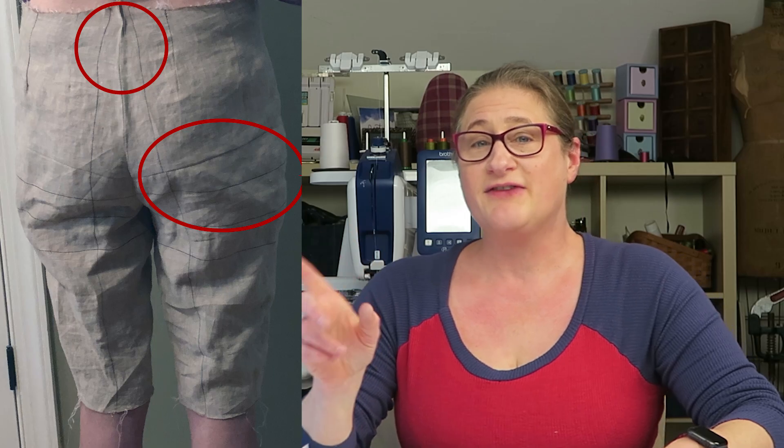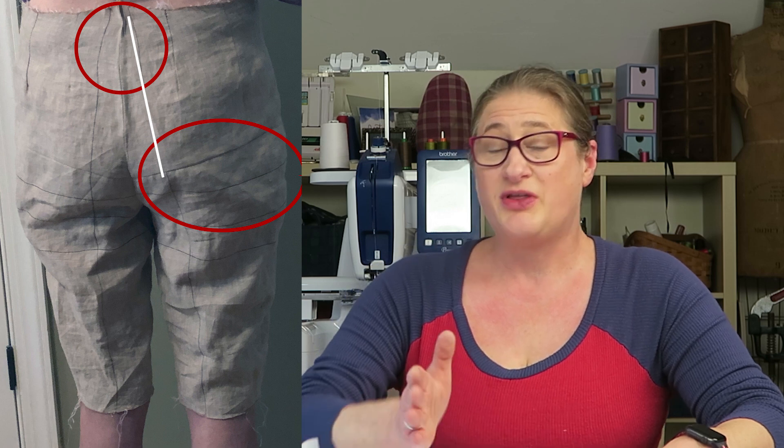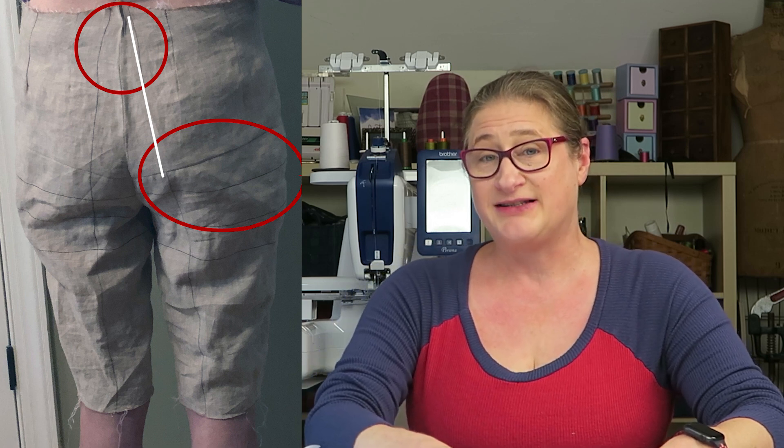She sent me a series of front, back, and side view pictures, and what I noticed immediately was that the center back grain line was way too close to the center back seam up at the top near the waist. You can see from this picture that the vertical grain line is probably within an inch of her center back seam.